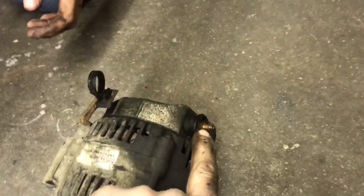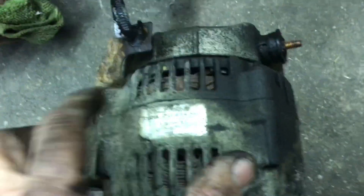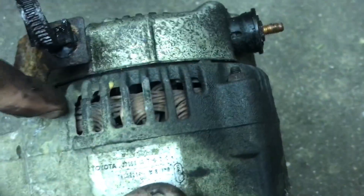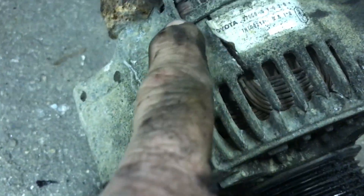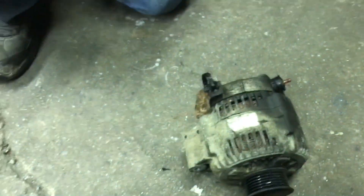You got the one wire on that stud and then you got the plug. Look at this thing — it's the original Toyota. It actually cracked. It seized up and cracked the whole case. Things locked up solid and melted the belt right on it. Look at the way it cracked — split it right through like a watermelon. All right, let's put the new one on.